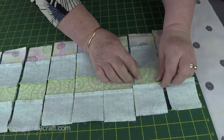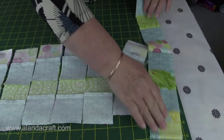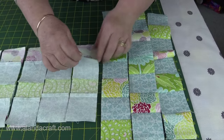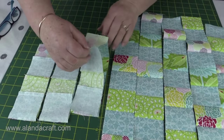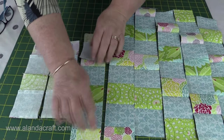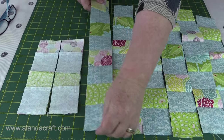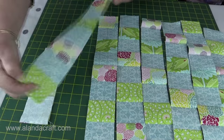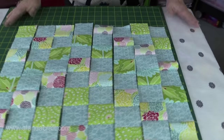I've unpicked all of those seams — the second one down, third one down and so on just like I showed you — and now I'm going to open them up. As you can see I'm already getting a checkerboard effect. When I get to here you'll notice that I have two colored squares the same, so I'm just going to flip those so that I have a different color. Now I'm going to sew them together.